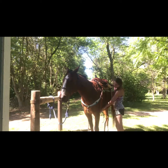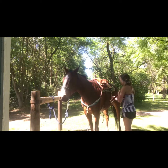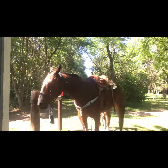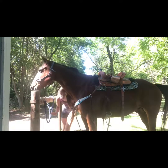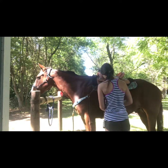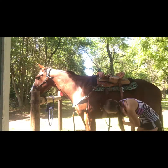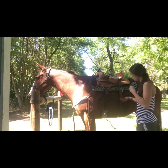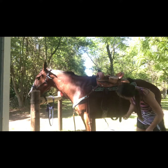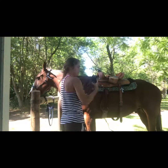I take the cinch and I like to have about a hand-width gap. I'll push him over a little bit to show you — you can kind of see the gap, though it's hard to see in the shade. I don't tighten it all the way up yet because I still have to put on his splint boots and back cinch. I like to have it snug, but he's losing some weight and he does bloat, so I leave it a little loose and then fix it when I'm out riding.